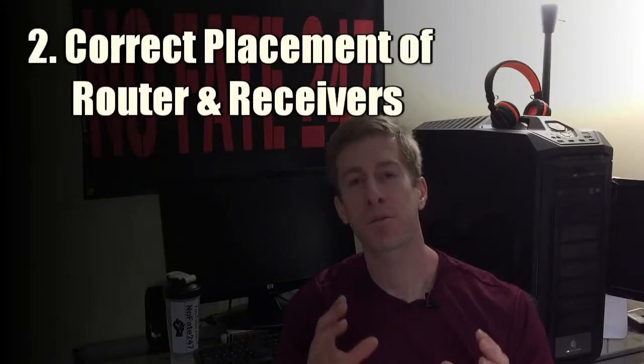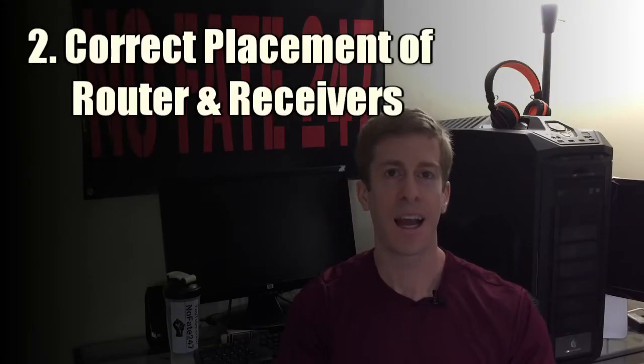Step number two is to properly place your wireless router. You want to place your wireless router in the center of your home or apartment, avoid ceilings, floors, walls, and anything else that can create interference — like microwaves, baby monitors, and cordless phones. But what people don't realize is that same step also goes for all of your receivers.